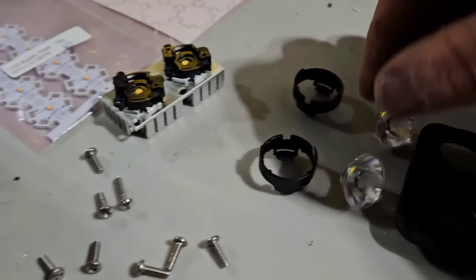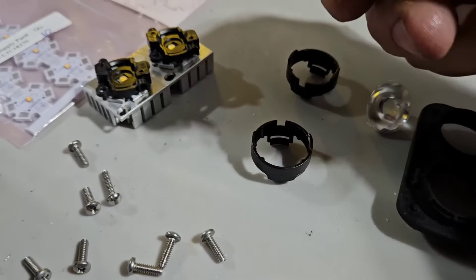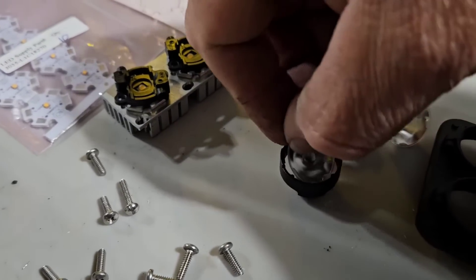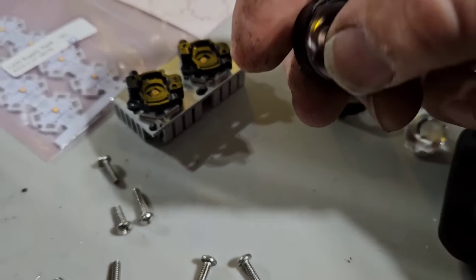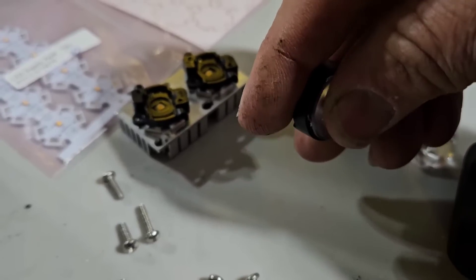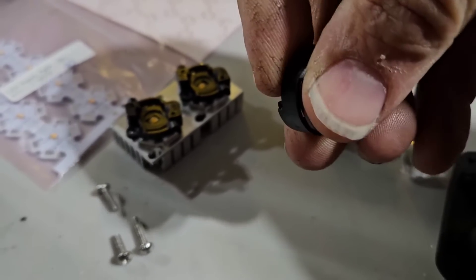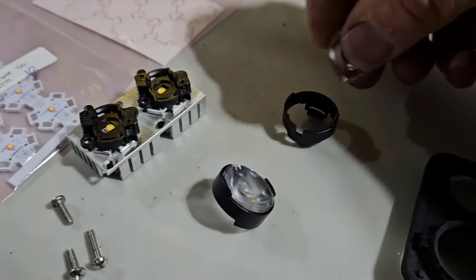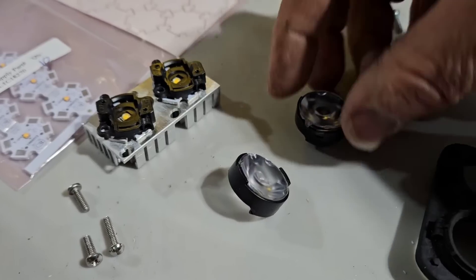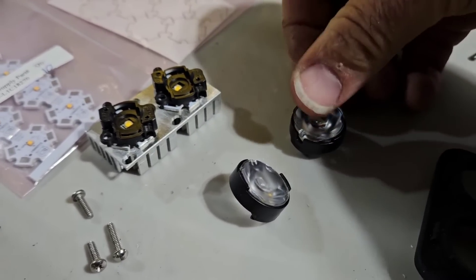I've got this ring that holds the lens. We'll stick the lens — this is a 30-degree lens — and just snap this together. This is a BJB holder, so that goes in there, right in there.